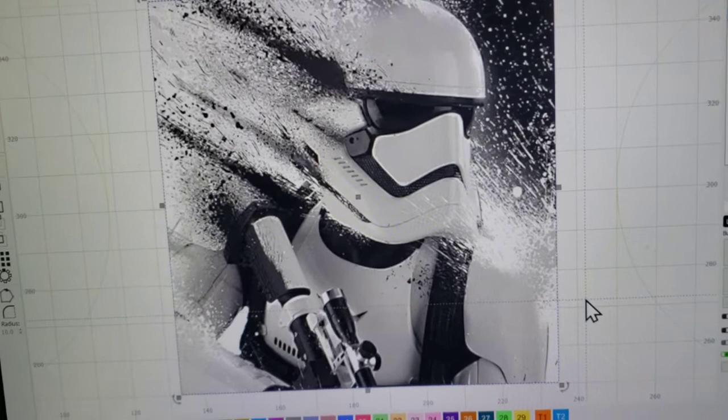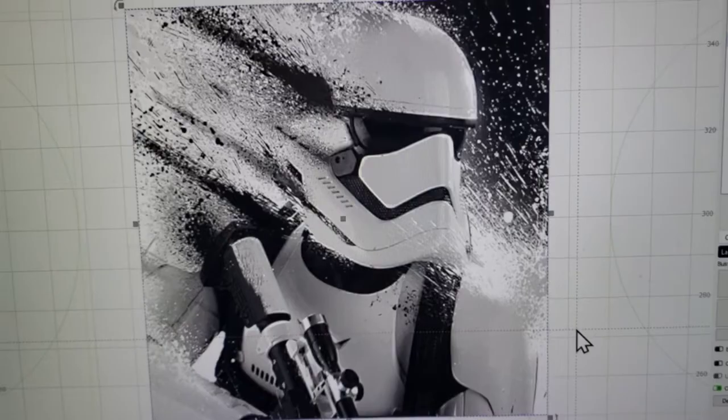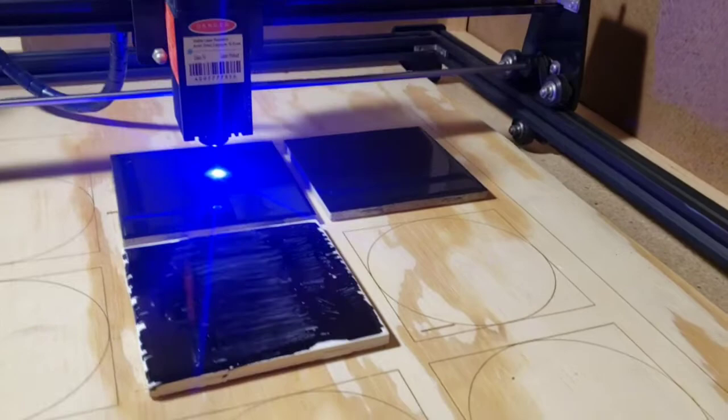After you clean it off, that's when you'll really be able to tell if you're over-burning or under-burning. Just because it looks terrible right when you're done burning doesn't mean you are underpowered. I don't have an air assist — I think if you had an air assist blowing that residual soot and residue off, it would look a lot better than it does while burning. Right now it doesn't look like the image is burning in very well at all, but we'll see once I clean it off.